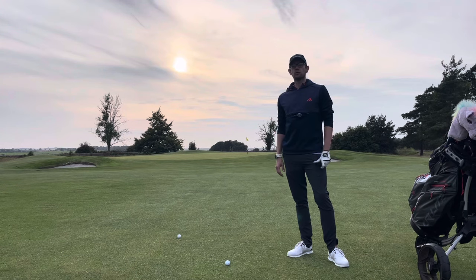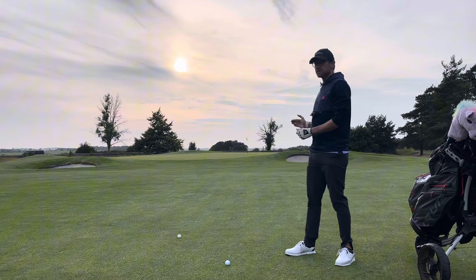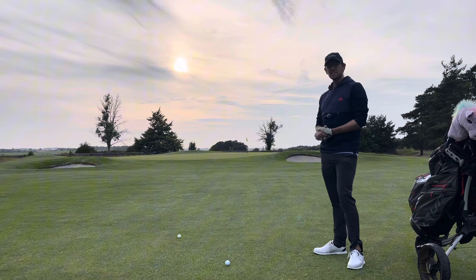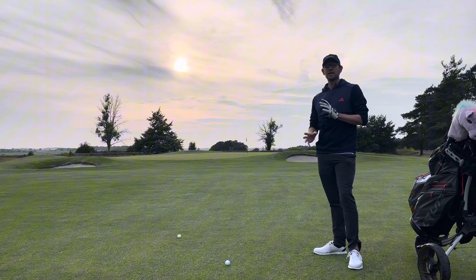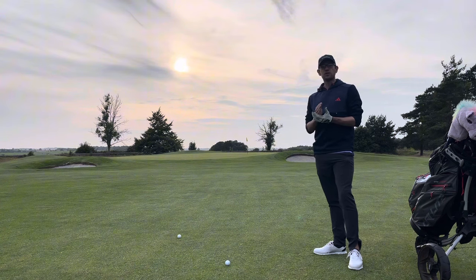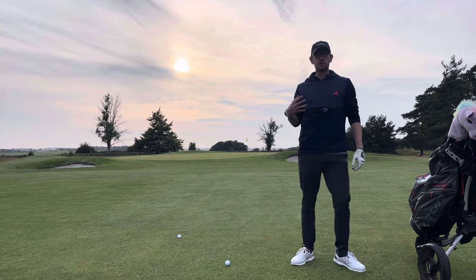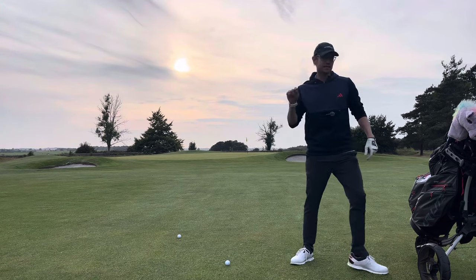So how do you lower your scores from the position you're in and where you want to get to? The best place you're going to lower your scores is from this distance and in. I'm about 51 yards away from the pin, so this is just a quick video on how to consistently get inside 10 feet from 50 yards and in. If you can do that, I guarantee your scores will get lower and lower the more you practice it. Just a few tips for you to nail and you will be so much better at this.